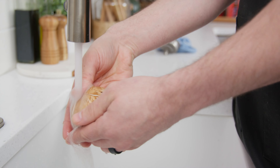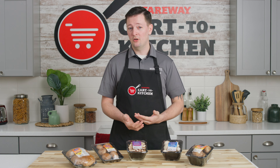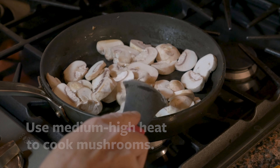Giving the mushrooms a quick rinse or wiping them down with a wet paper towel is an easy way to clean them. If you're sauteing or cooking mushrooms, use a medium-high heat to avoid unnecessarily steaming them. This can cause your mushrooms to become soggy.